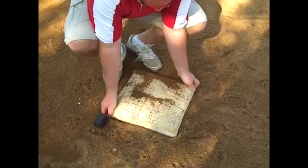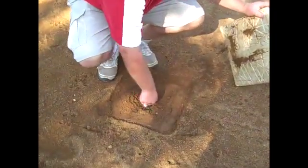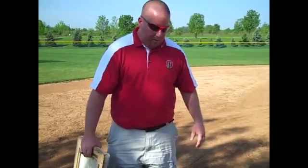The bases just pop right out, and you put the plug in the hole all the way. It's important to get the bases out because when people slide into the base, you get a buildup of material behind it and a low spot. So it's always good to come by with a rake and move some of this material back into that area to alleviate the high spot that starts to form around the base.